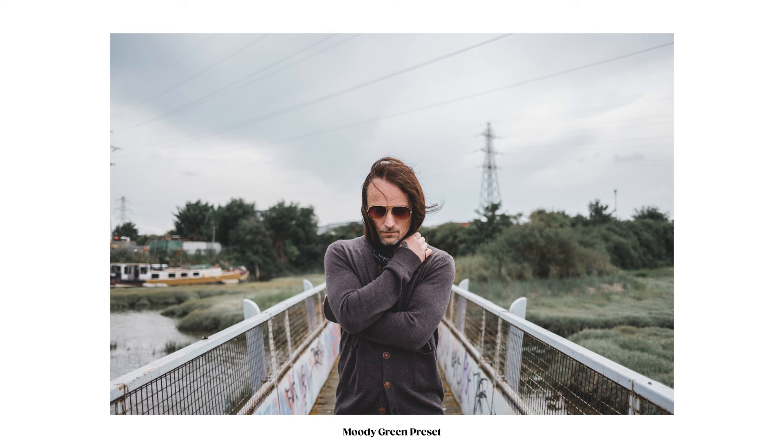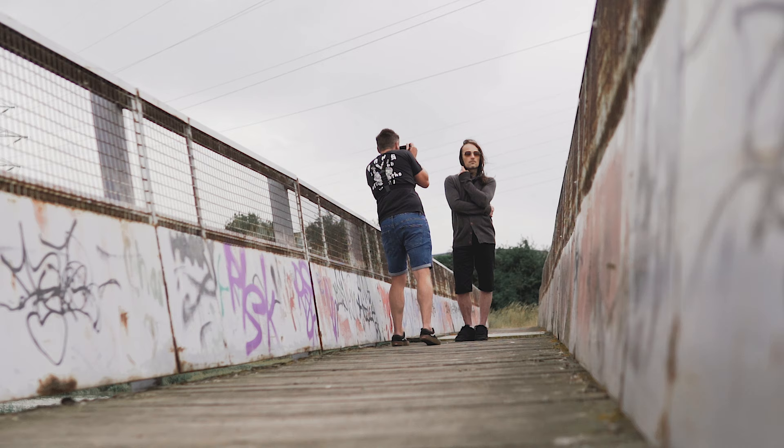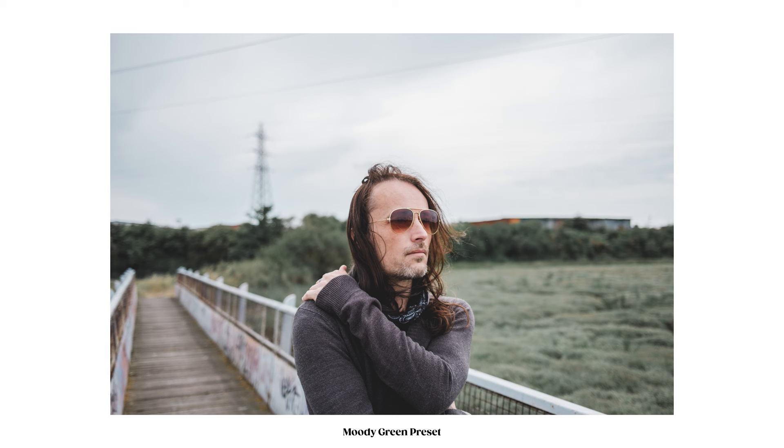I grabbed my buddy Ian for this shoot, who I think you'll agree looks a bit like a mixture between Russell Brand, Johnny Depp and Jesus maybe. He helped me out and we headed over to the old Stanbridge Mill again, because it's just a great little location for shooting.